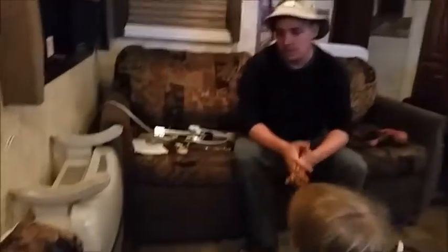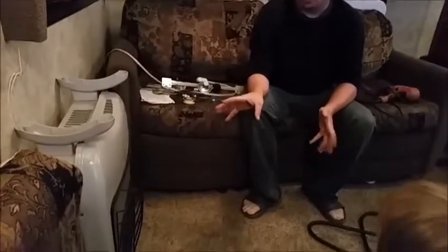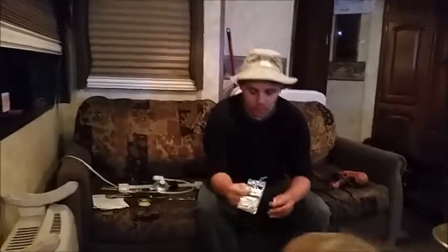Alright guys, so I've got the heater now in the house. I didn't video this part of it, but I hooked it up outside and let it burn to burn off some of the odors that a lot of heaters will have. Right now it's upside down, so what we ended up buying to hook this thing up is...